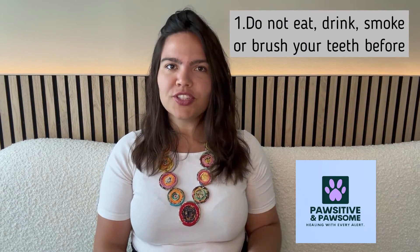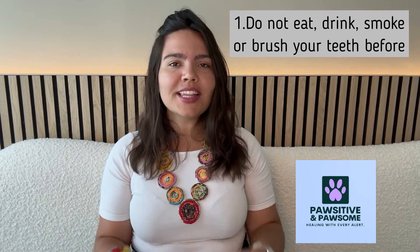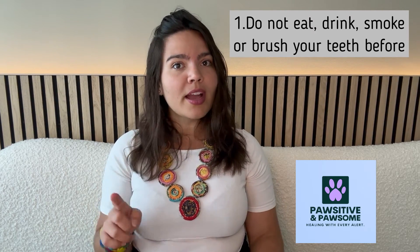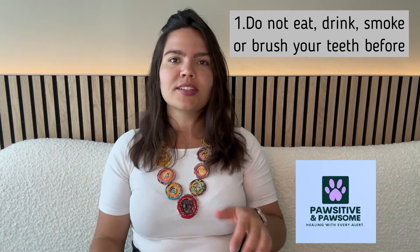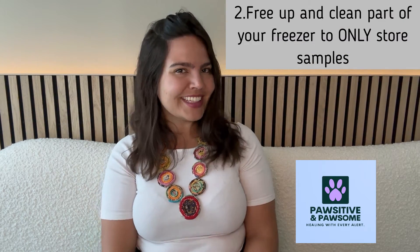First, and this is very important: you should not have brushed your teeth, drunk anything, or eaten any food for at least 45 minutes — including gum, soft and alcoholic beverages, and cigarettes — prior to collecting the sample. The only exception is water, which you should not have consumed for at least 15 minutes prior to collecting the sample.